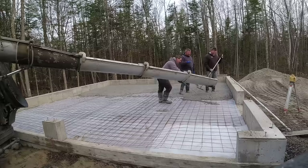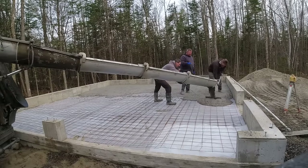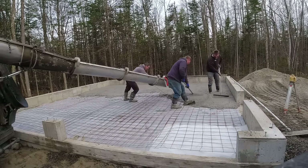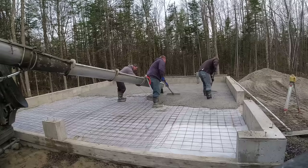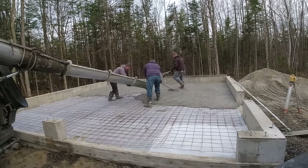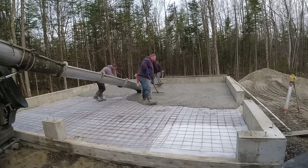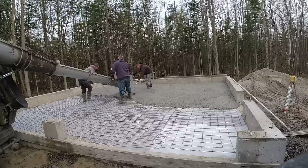We have a blue chalk line snapped on the inside of the concrete wall right at top-of-floor grade — that's what we're using to eyeball the concrete as we pour. Darren and Luke have the two concrete come-alongs in their hands, I'm holding the chute with the wire hook. We're pulling up the wire mesh as we go and leveling out the concrete using that blue line as a guide.